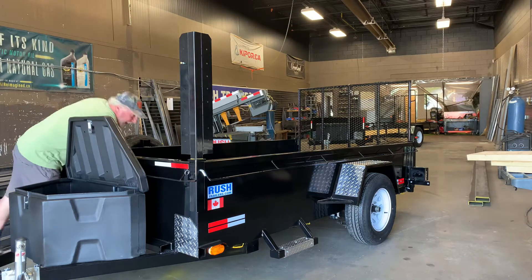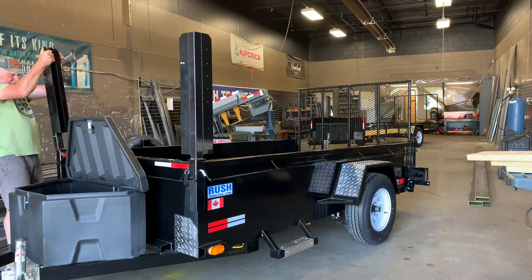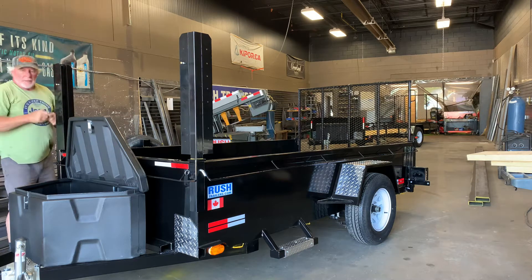Now we're going to move up to the front. This is the front post, and here's the door.